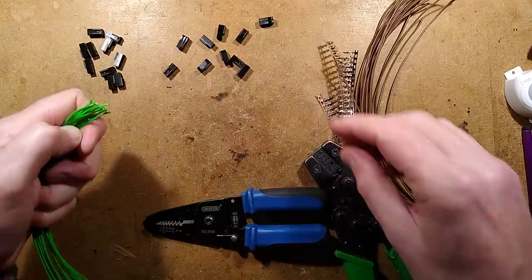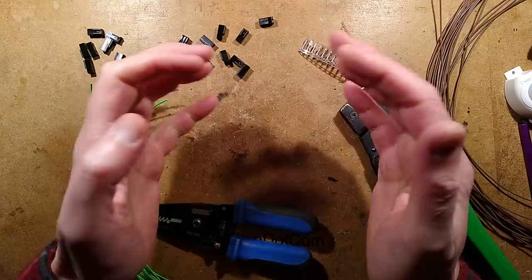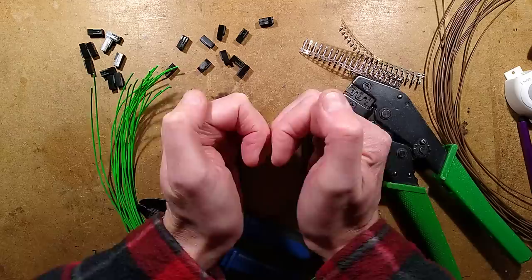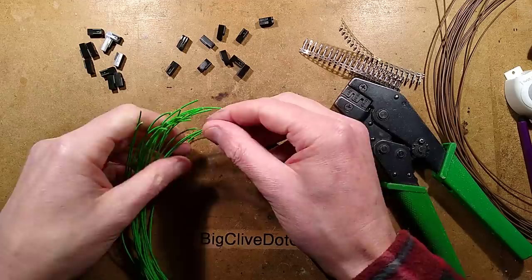Let's start with these solid core wires that I'll be putting crimps onto. For those wondering if you can actually put crimps onto solid cores — I looked at this through a magnifying glass. When you use this crimping tool and it curls the wings of the crimps down into the wire, with the solid core it actually indents and cleaves right into it, so it does seem to provide a good solid connection.